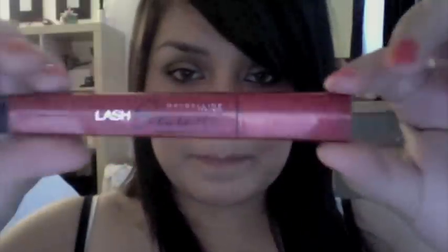Next are mascaras. I switch up my mascaras all the time, but the one I always seem to go back to is the Maybelline Lash Stiletto — this one is actually Stiletto Voluptuous. It really gives volume to your lashes, separates them, and makes them look big and full, which is the look I go for. I might occasionally spend money on a high-end mascara, but I always come back to drugstore because the quality is just as good, if not better, for less money.